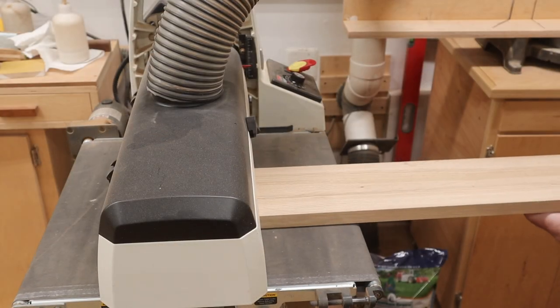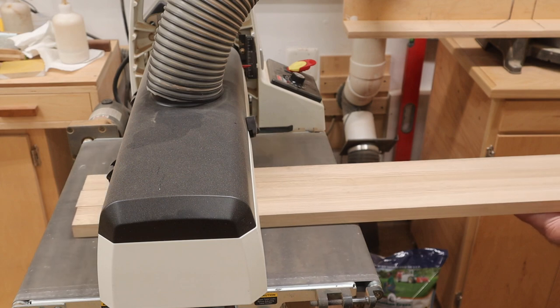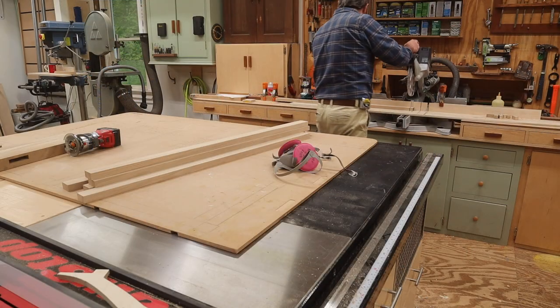With the legs of the bench finished, I'll focus on the wooden slats. I'll start by running all the slats through the drum sander and take a little off each side. Next, I'll cut them to length and add a chamfer to the top.